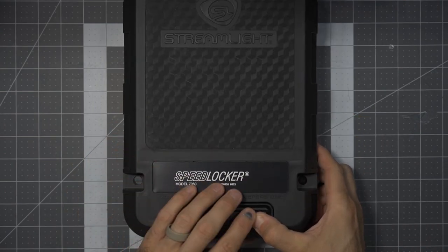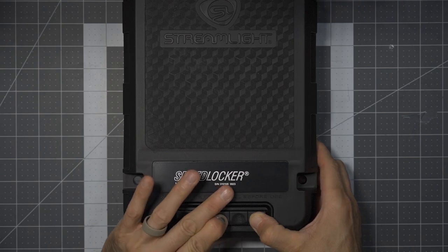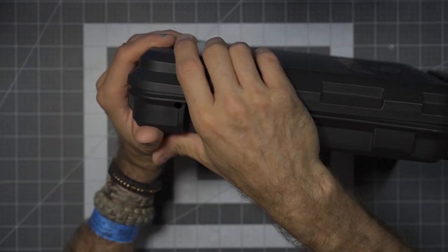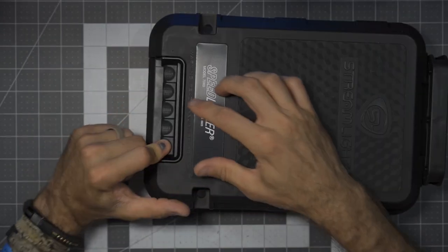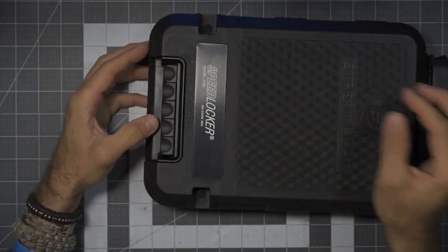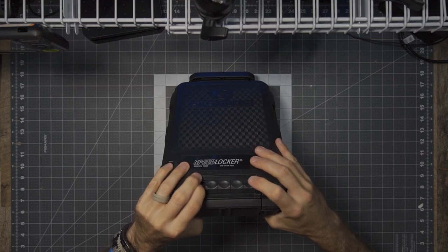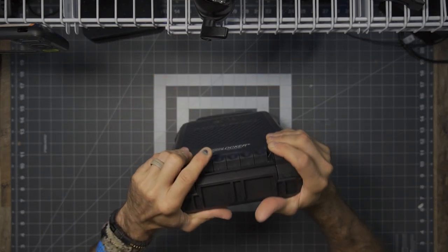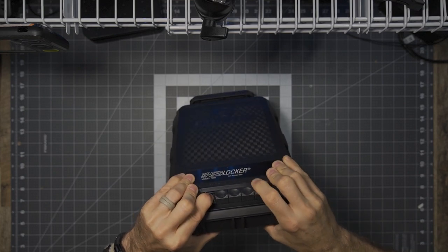It has a front nameplate, a rugged reinforced handle, the hard shell polymer construction, and mounting holes to allow you to mount this to a rigid surface. This is air travel suitable with the supplied padlock. It's water-resistant, and it includes everything you need to make the adjustment to the combination.